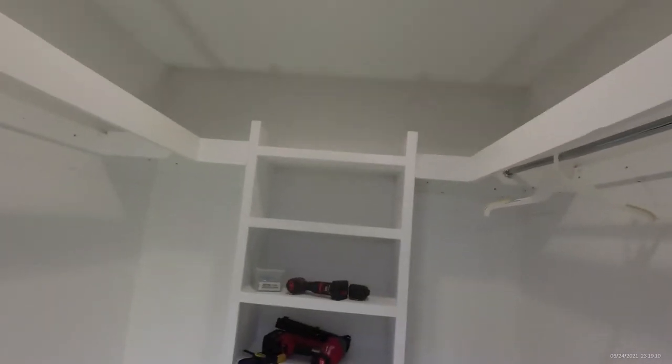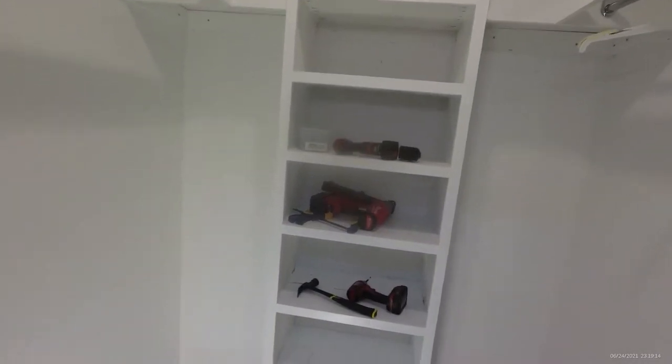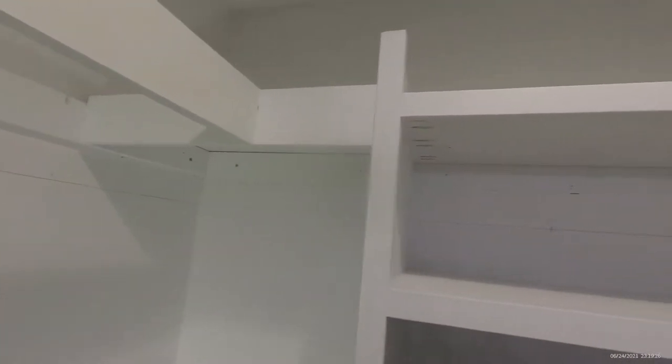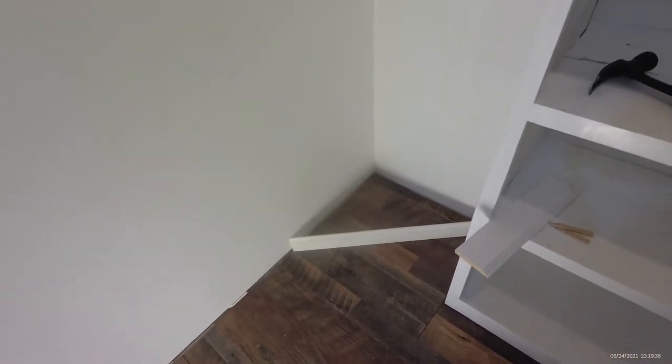This is the closet organizer system we were building out in our last video. We're going to go through it — we put it together with pocket holes, and we made the shelves and rails all to be locked in with pocket holes from the back side. But I want to talk about something else, because when we got to the floor trim, I noticed something that I never see people talk about on these trim videos.